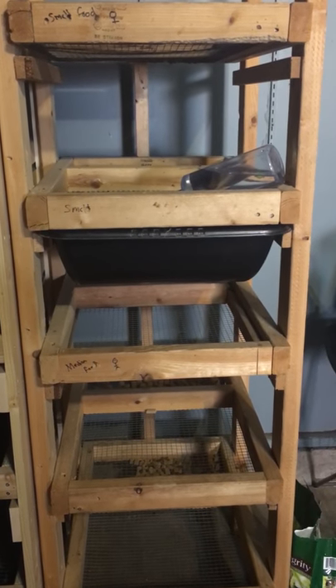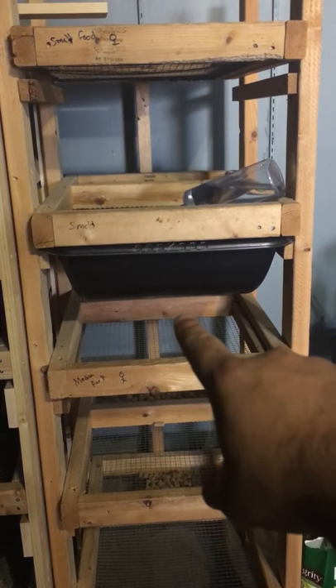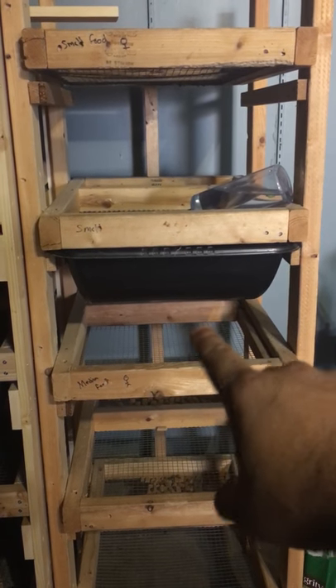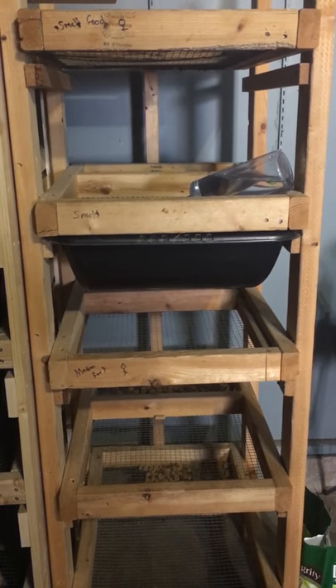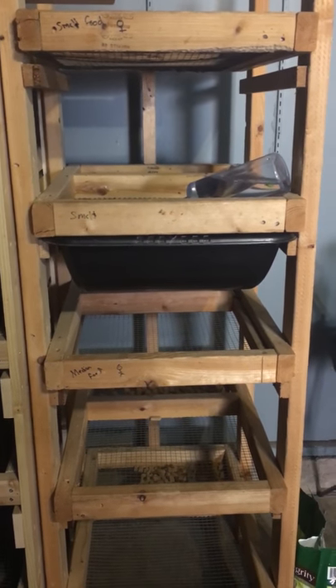Hey, what's going on guys? I want to give you an update on the rat colonies. If you've seen the pictures, you know I had two of these — I gave one away to my friend. She also breeds rats and she could use the rack and is putting it to good use.